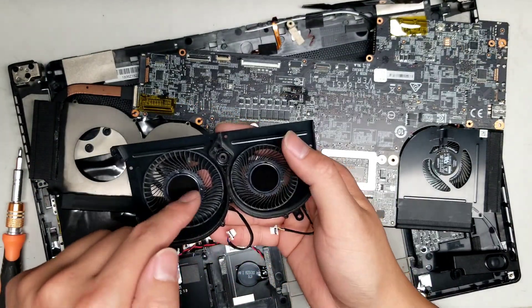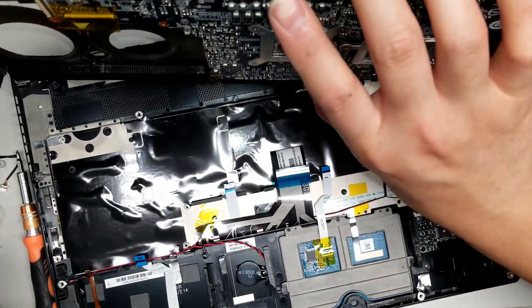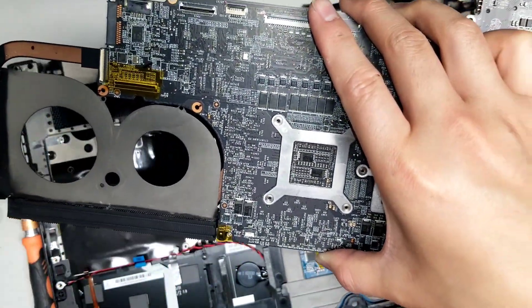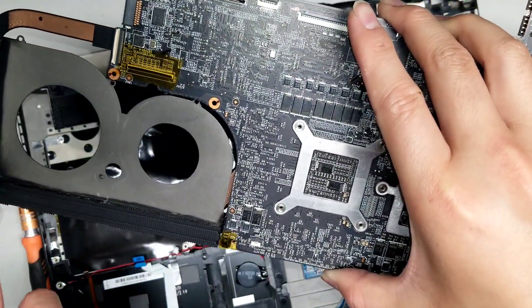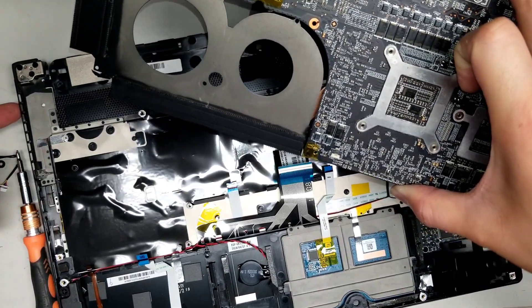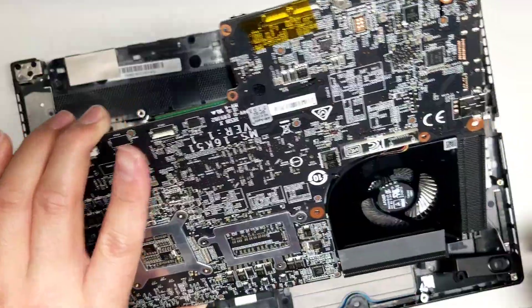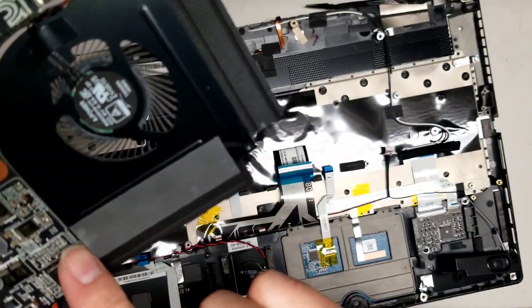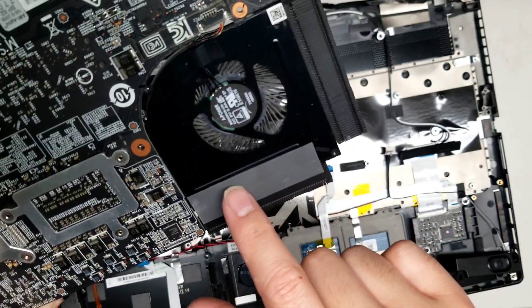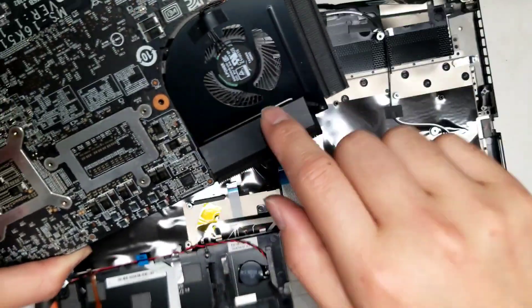Now that we have this out, we can completely clean the fans — just brush it and then use an air blower to clean it up. There's some dust build-up here, which is why the computer over time starts getting hotter and hotter. You'd need a powerful air blower or air compressor to blow all the dust out. You don't need to take the whole computer apart to do that — you can just blow through the vents on the side. If you do it often enough, it'll prevent build-up. For the CPU fan, basically the same idea: remove all the screws, remove the connector, peel up the adhesive, and you should be able to lift the fan out.